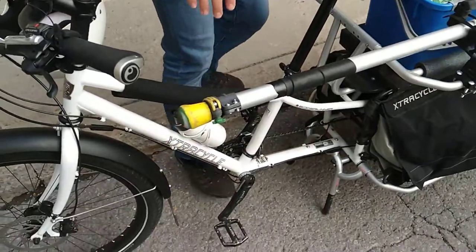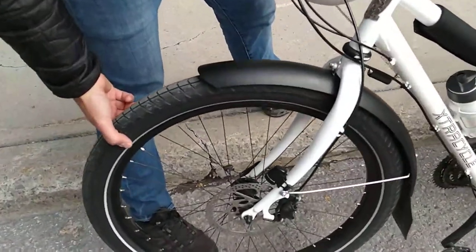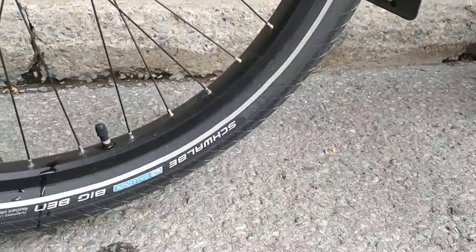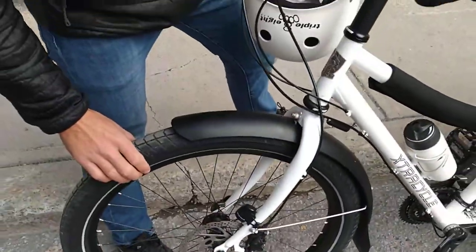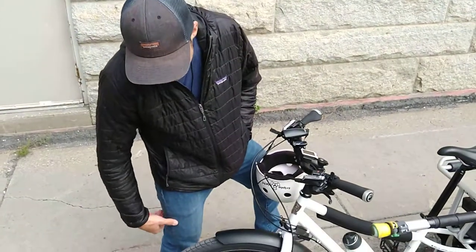Everything is stock. They put these nice — these are the Big Ben two-point-three-five inchers, so you get some nice cushion there. For me, this is a perfect level of fatness because it absorbs some shock but it still has low rolling resistance.